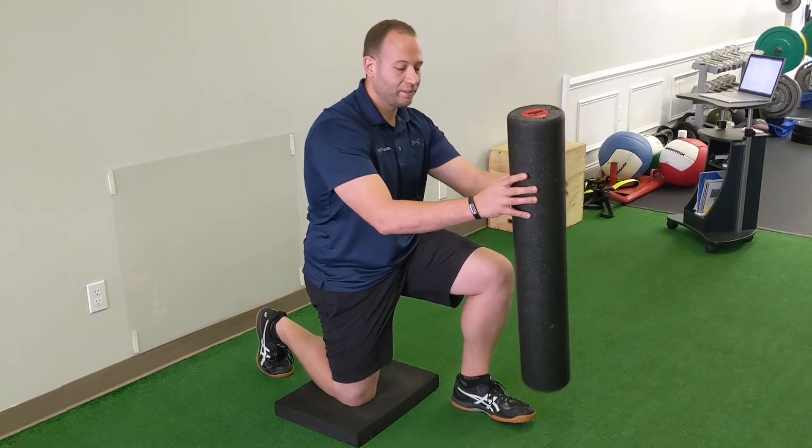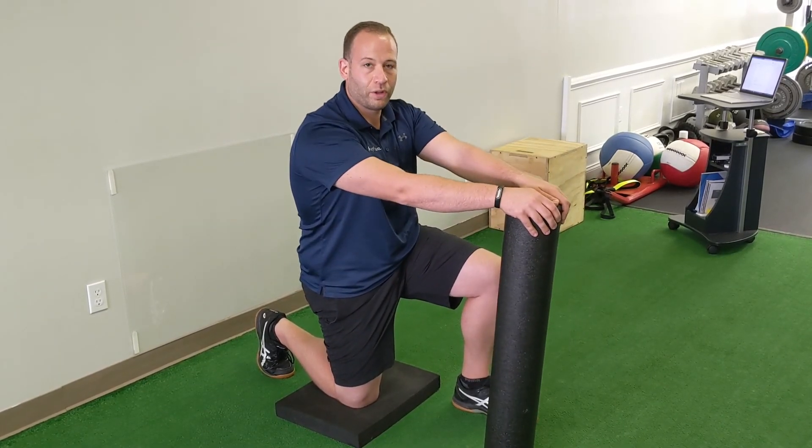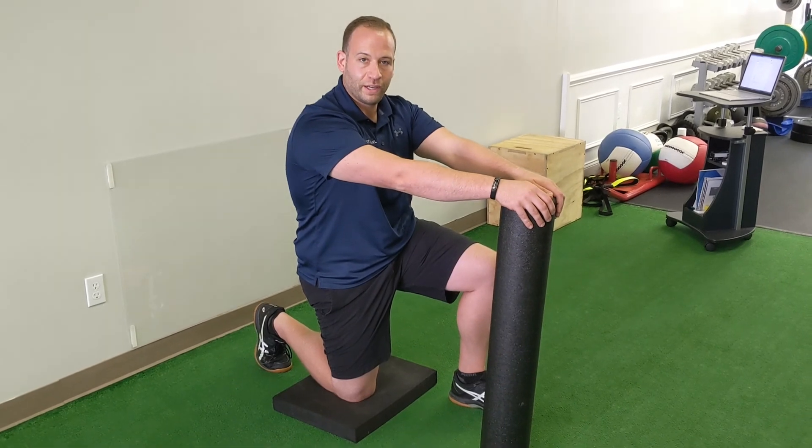Last thing is, if you have a really hard time to balance, take a foam roller or a chair or something similar, and kind of hold it in front of you.